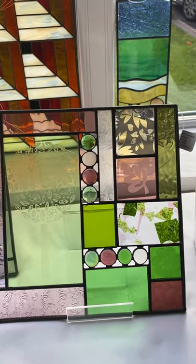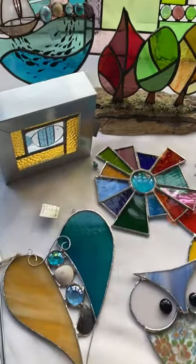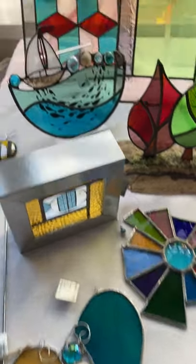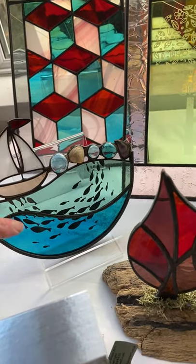Etching is something that I really like to do, as well as adding inclusions into my work such as these nuggets here. I also like adding things like shells, which you can see in this heart here and again in this little boat panel here, which has a lovely little row of shells and nuggets and also these screen printed fish.